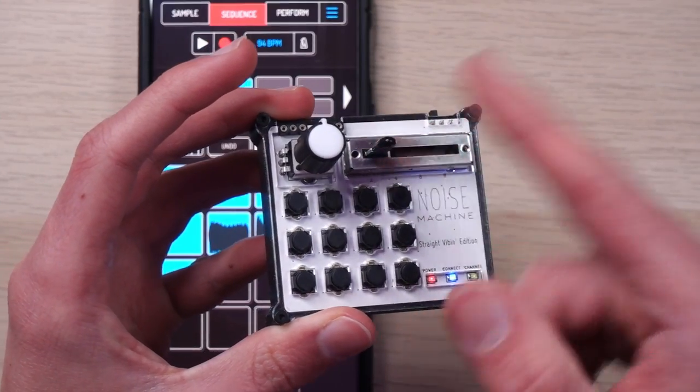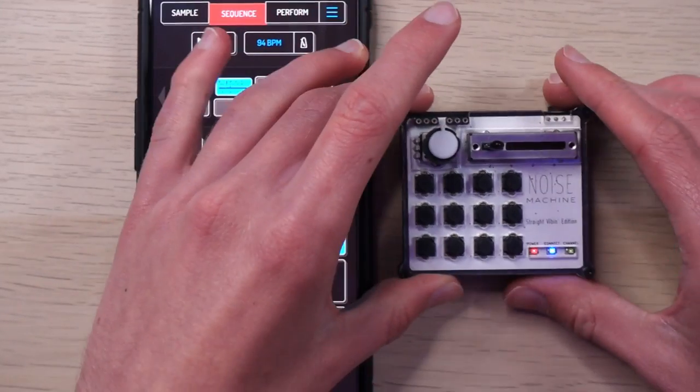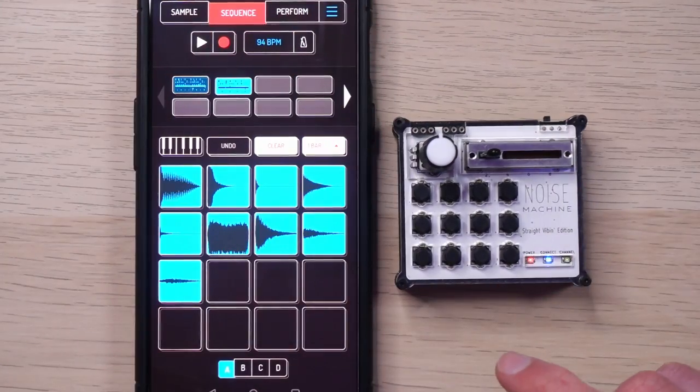There's a nice bit of resistance to the slider — I'll give them that. It's plastic, and of course the keys are tiny. I've already got small hands, so that should give you an idea of how small this thing is. I've only had this thing a couple of days, and there's already a little rattling sound in there.